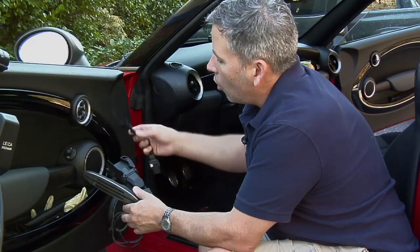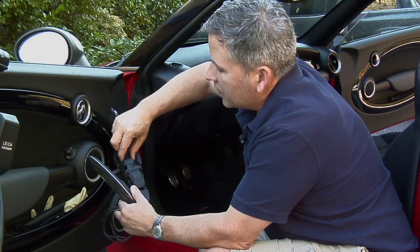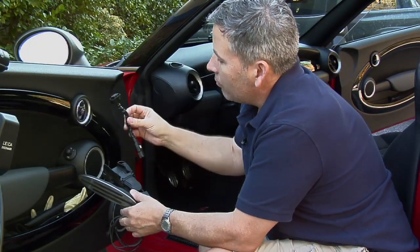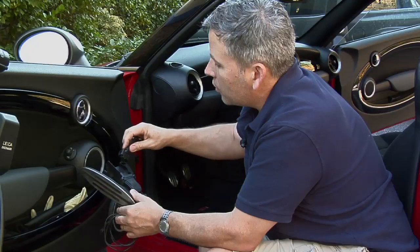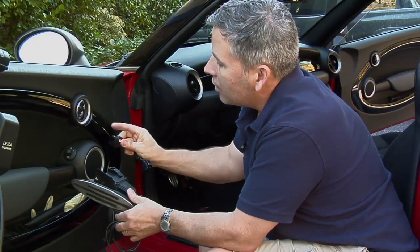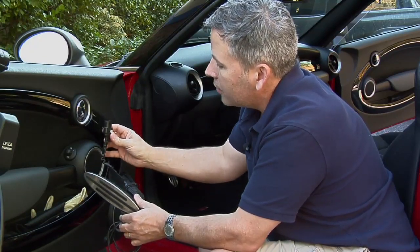This is the throttle pedal and it has been removed from the car. Basically all we did was disconnect the wiring harness that comes down — there are just two clips on either side and you disconnect it. And this right here is the actual Sprint Booster itself. As you can see, it's basically just a little dongle that goes right between your throttle pedal and plugs right back into your wiring harness, going in series between the pedal and the wiring harness.